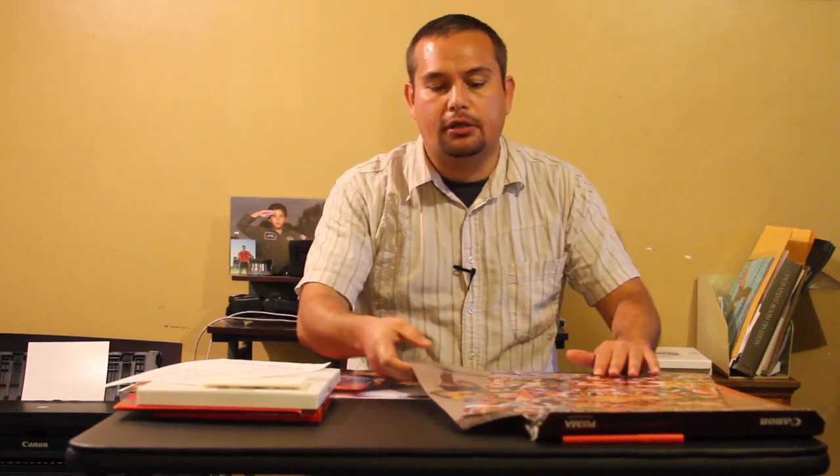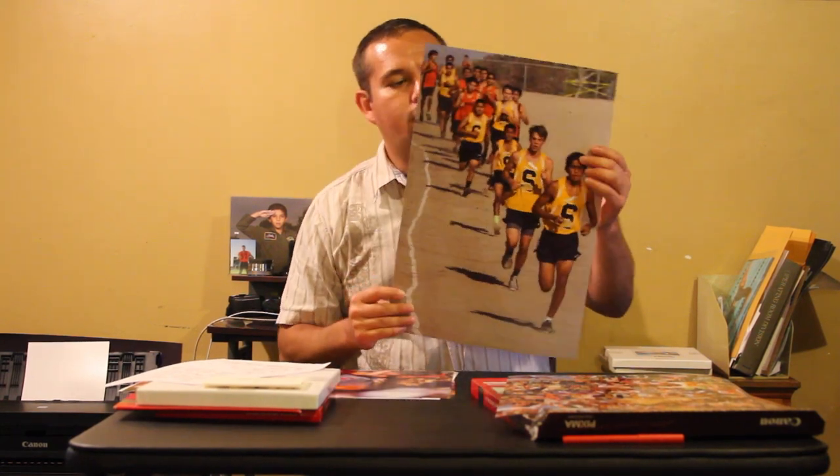I have people who want pictures done the same day — they want them printed the day that they purchase them. And I'm really happy with it. But I've also printed a lot of portrait photos out of this thing, and it comes out great.